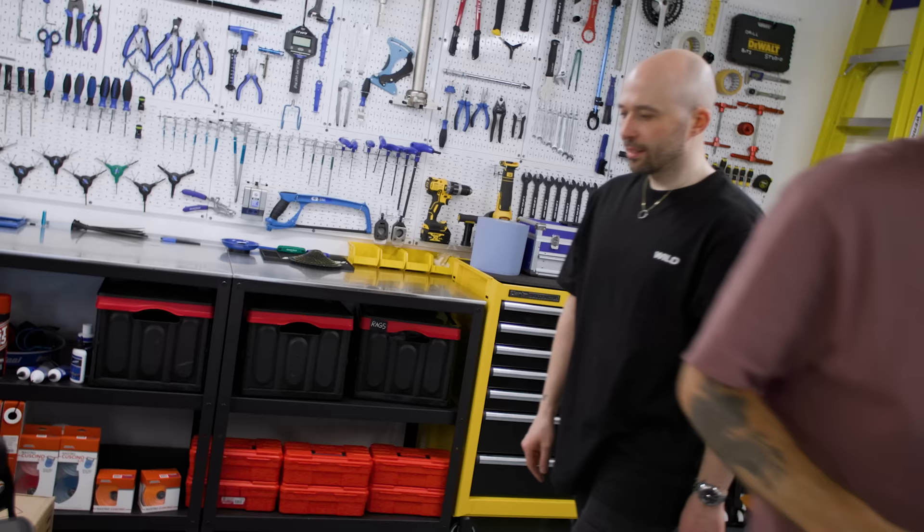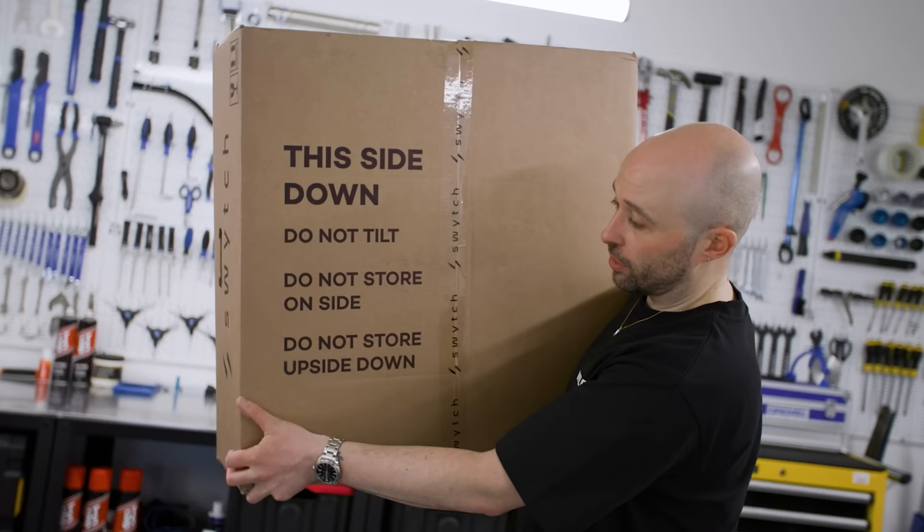There's a very specific sign on the back of this which says 'this side down, do not tilt, do not store on side, do not store upside down' — and we've done all of those things, so it probably doesn't work.